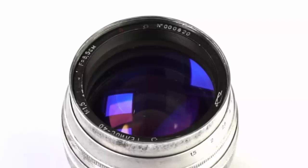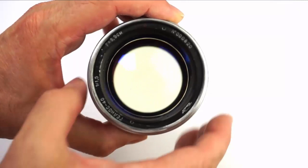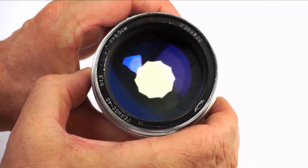The Helios 40 optical design is probably based on the Carl Zeiss Biotar 75 f1.5. It has six elements in four groups and ten aperture blades. Stopped down, the blades produce a distinctive shape to the bokehgons, as we'll see later.